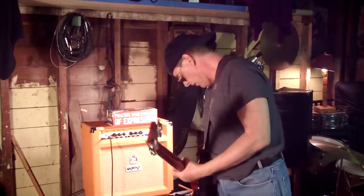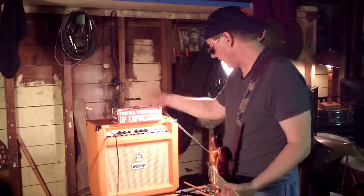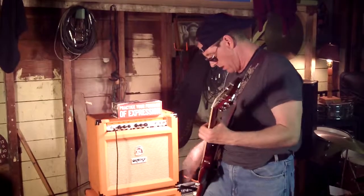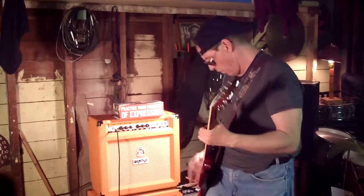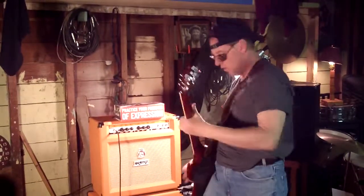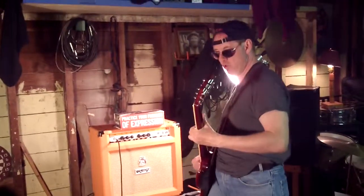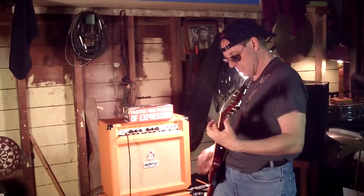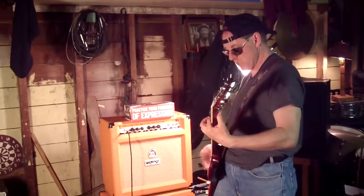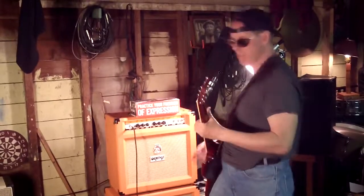And now we're going to go to the high pickup. So there we go. This amp packs a good wallop. A little flanger on there for you. Oh my God, it's all the way up on the inside.